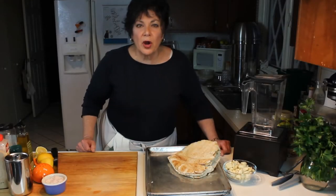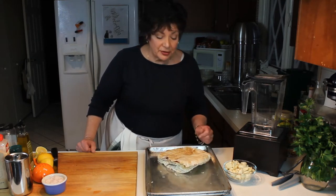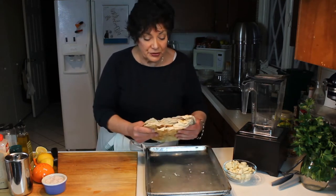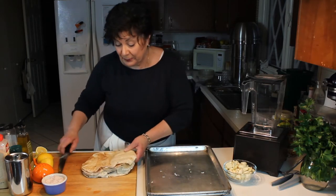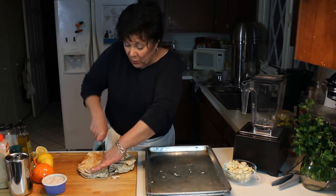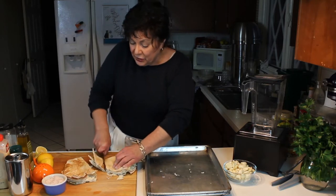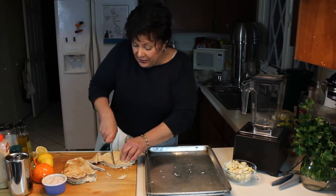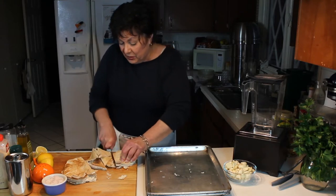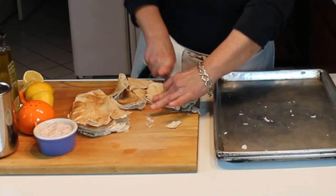I had a request for hummus - someone asked if I would show them how I make it. I've been making it for a long time and it really is good. But first, before we start on that, I'll show you how I make pita chips. These are really easy. Pita bread does get to a point where you can't really make a sandwich out of it because it gets a little dry, so what you want to do is cut it up into triangles - you could also cut it into squares.